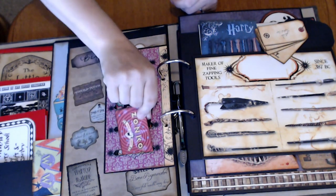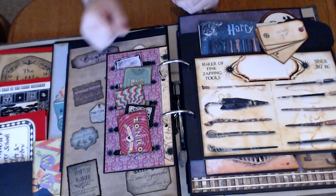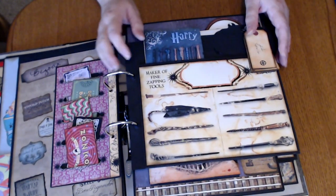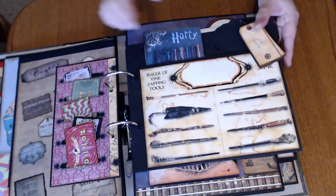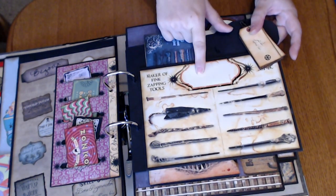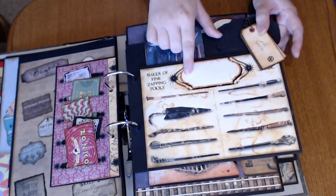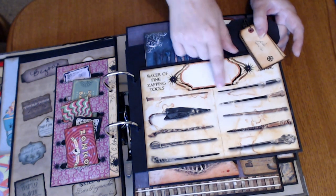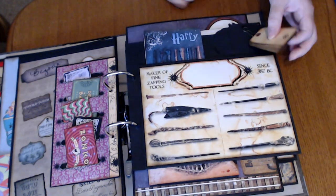So all of these are business cards from the different Wizarding World locations. And then here we have Maker of Fine Zapping Tools. Later today we're going to go and give this to the little boy, but his mom's going to write in his name — so it's his name on it, so it's like this is his store. But we'll do that later.